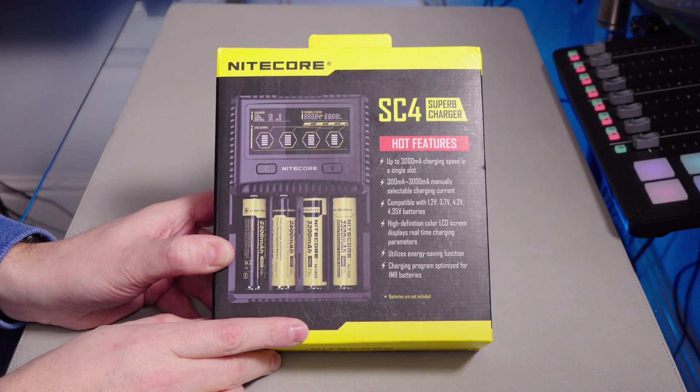Well, that must be good if it says on the front of the box that it's a superb charger. This product was not supplied to me by Knight Core — I bought this myself and all opinions are my own. That's true for all my videos. Even if I am supplied a product, I will always tell the company I have full creative content control. I'm going to say what's good and what's bad, so you can guarantee that if you're seeing a review on this channel, it will be my opinion.